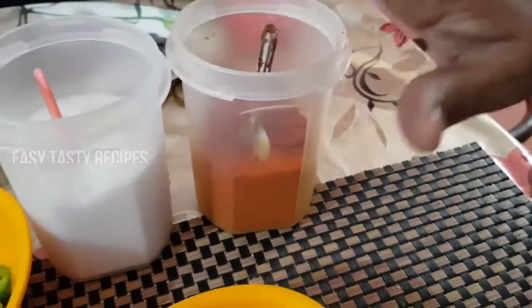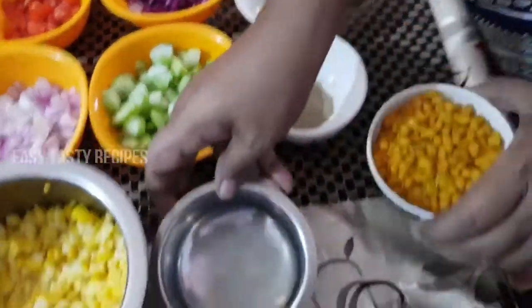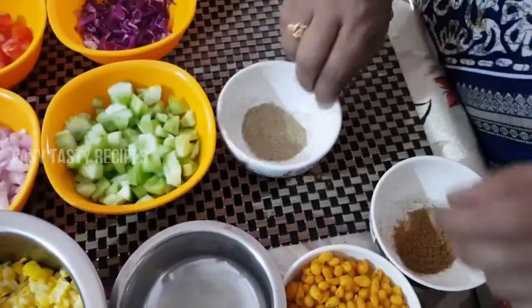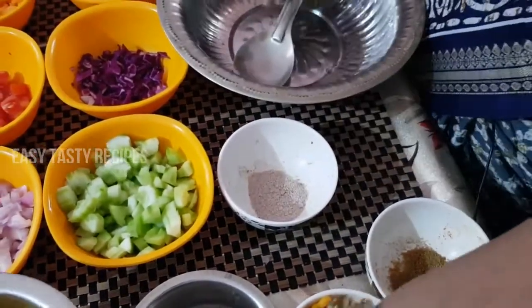Now let's serve this all together. Let's see how it's done. Put corn on the top.